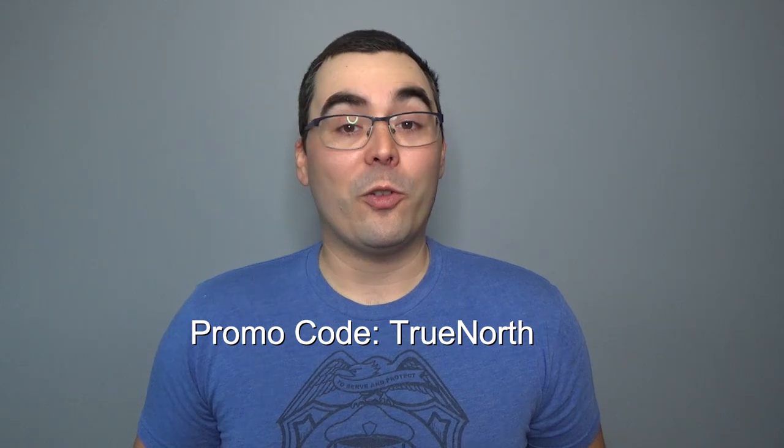I got this plastic from Simple Fishing — simplefishing.ca if you want to check them out. And if you like what you see, use promo code TRUENORTH to get a 15% discount on your first subscription.